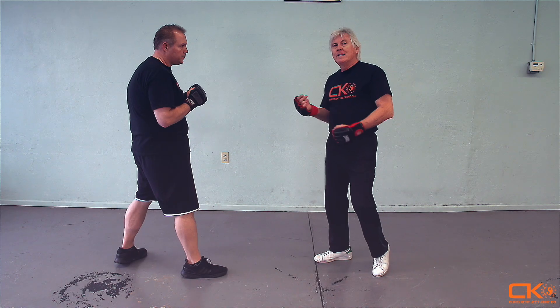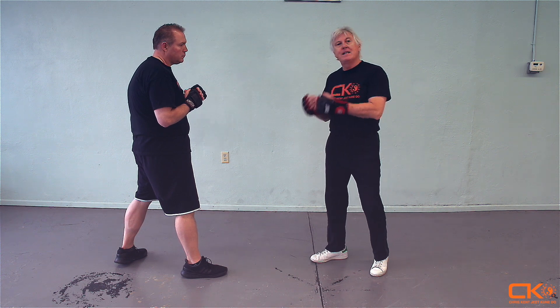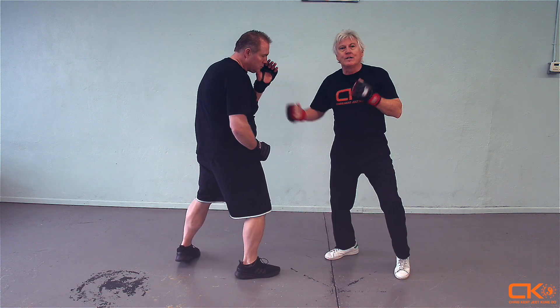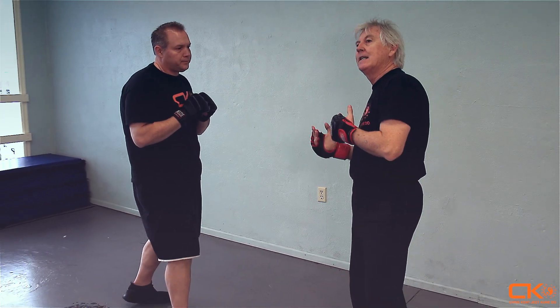A fundamental component in Jeet Kune Do is what is referred to as simultaneous defense and attack. If Joff steps forward and throws a swinging haymaker and I cover the attack first and then I counter, that's two motions — first covering the action, second countering.